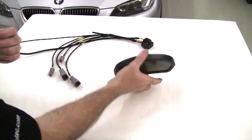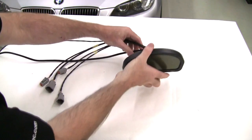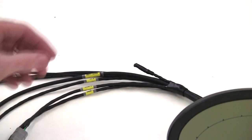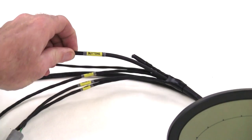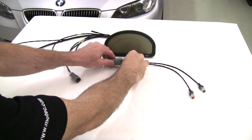We can begin by plugging the wiring loom into the main CDL3 unit. Anyone familiar with our current ECUs will instantly recognise the connector. Each branch of the wiring loom is clearly marked with a label. This will make plugging in the other devices much easier. In this case we have the two pre-wired buttons.